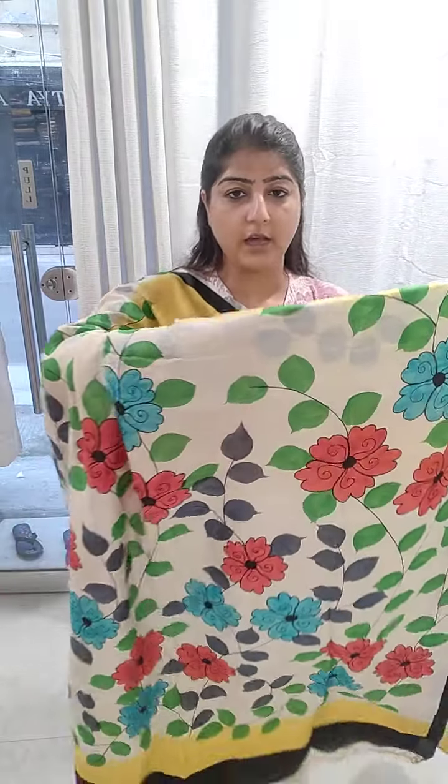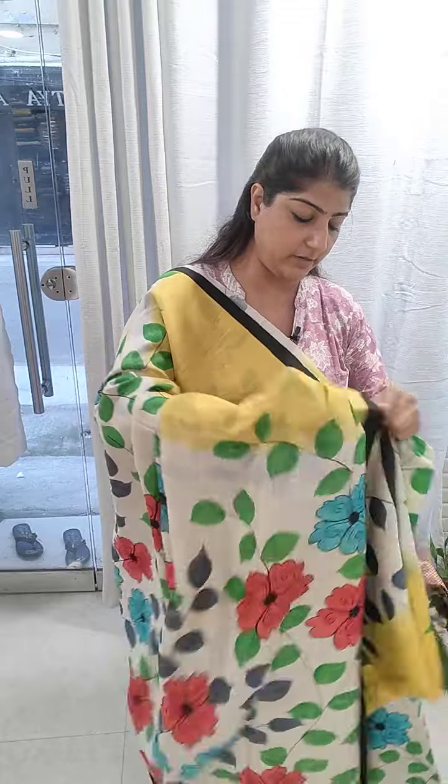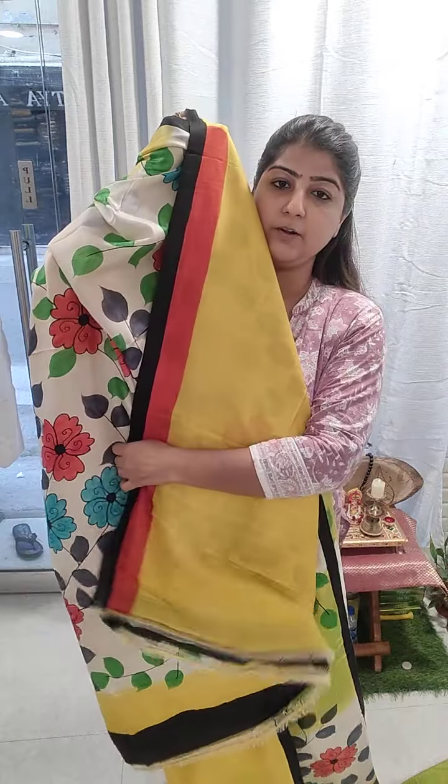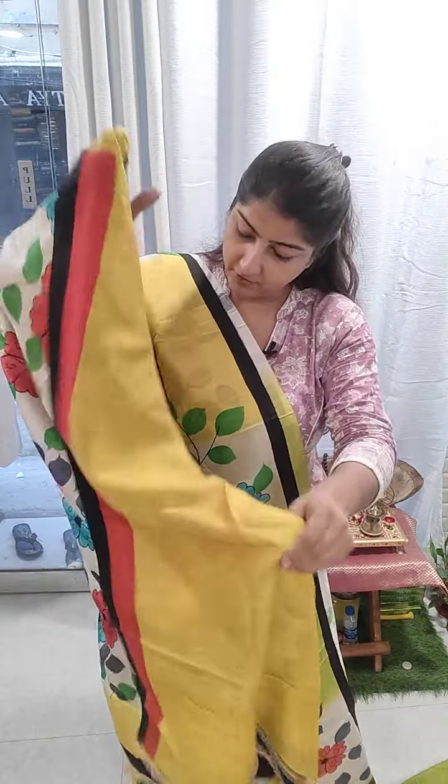This is how the hand paint is done on the anchal section. For the blouse piece, a very pretty sunflower yellow color is used. Here is the border for this particular blouse piece.